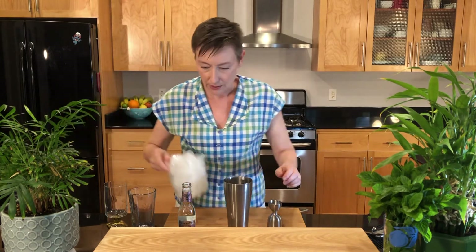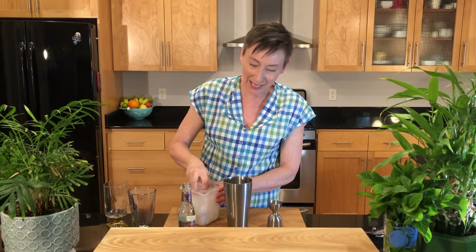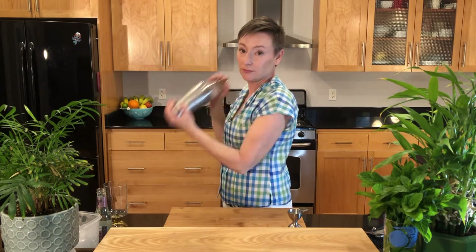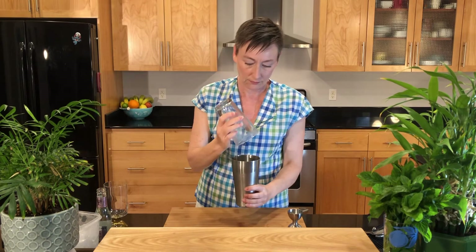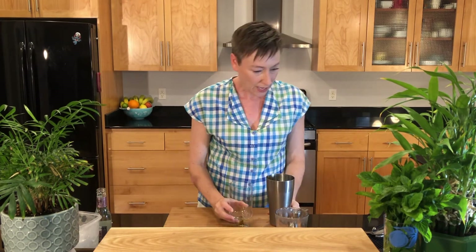Next, we're going to grab our ice. Load up the ice there in the tin. Get it out of the way so we don't get it. Take this off.